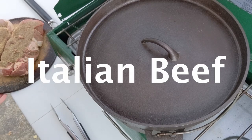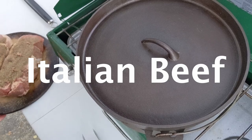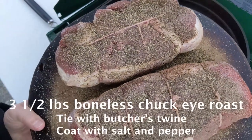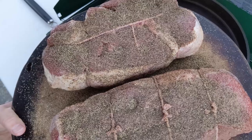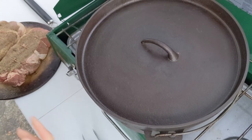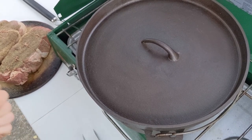Hi there, I'm Cast Iron Katie. In this video, I am going to make Italian beef. I prepared the beef by tying it all up with butcher's twine and coating it in salt and pepper. We'll be using the 8 quart Dutch oven for this — that's a lot of beef, so we need a big pot for it.